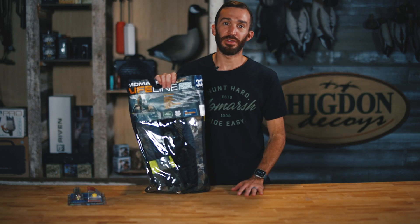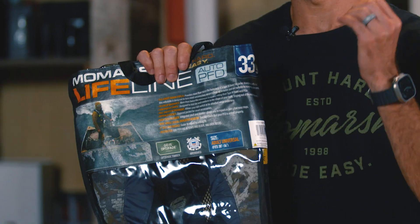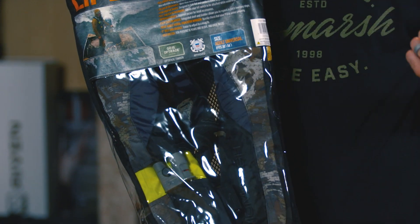The Mo Marsh Lifeline Auto 33 PFD is a great way to stay safe on the water. It's made for duck hunters, and if you've purchased one, today I'm going to show you what you need to do before you hit the boat.